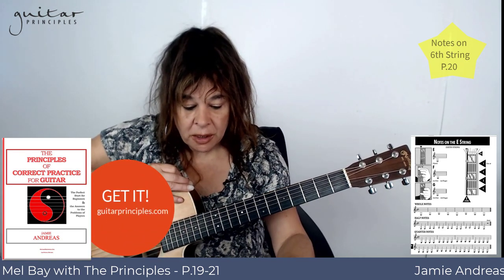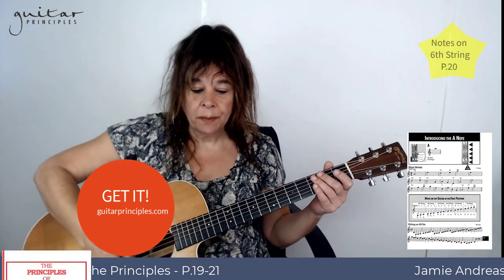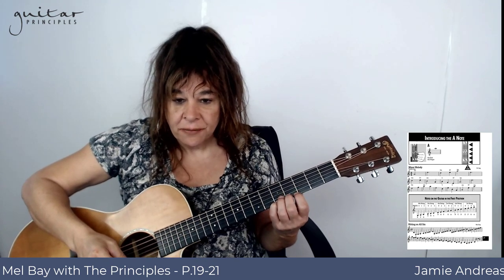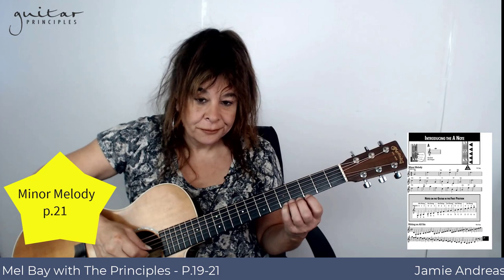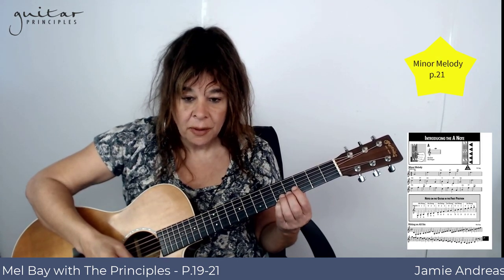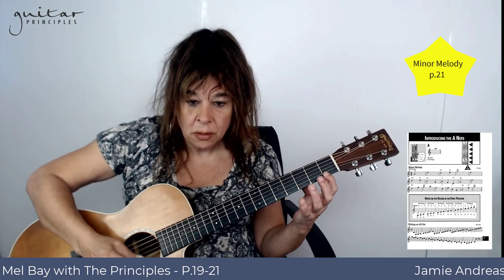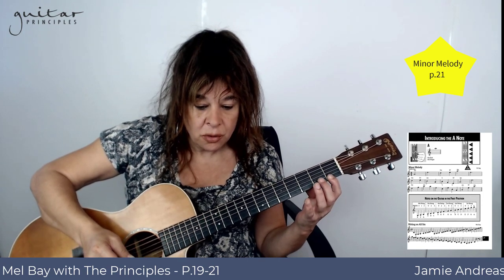We'll go as far as the next page this time. This high A note is up here — it's out of first position. The picture in the book shows a good way of doing it often: to have all the fingers nice and relaxed and up like this, rather than stretching out from the first fret, which is one of the harder ways of doing it and I would usually try to avoid.